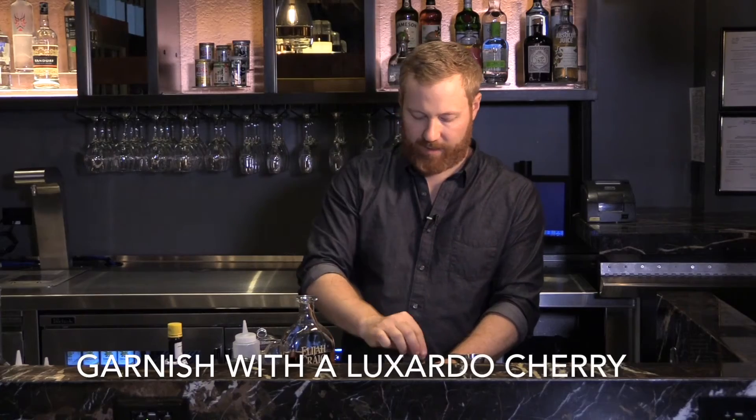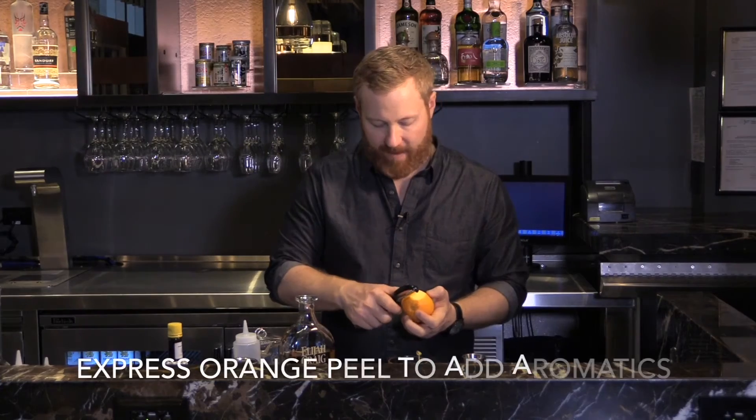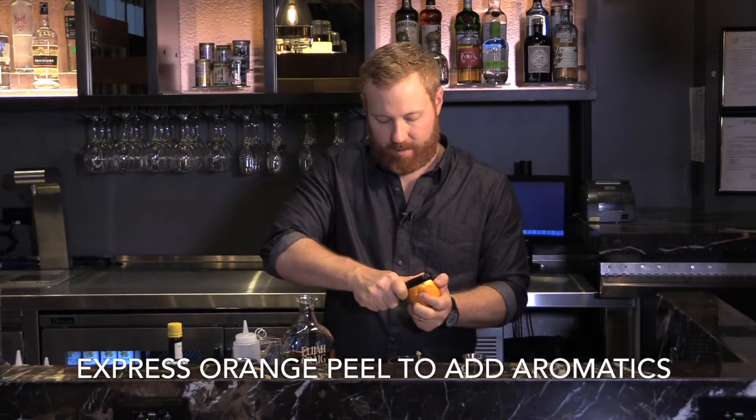and then I'm going to express an orange peel over top of the drink to add some nice aromatics, and then I'm going to discard the orange peel.